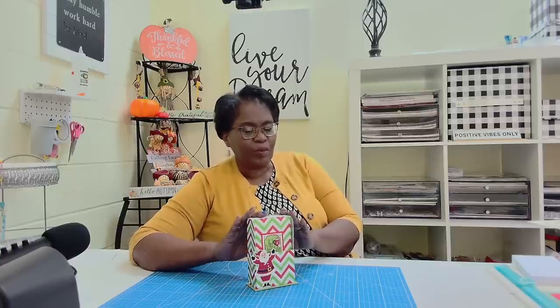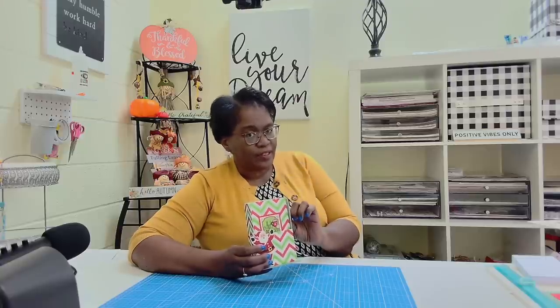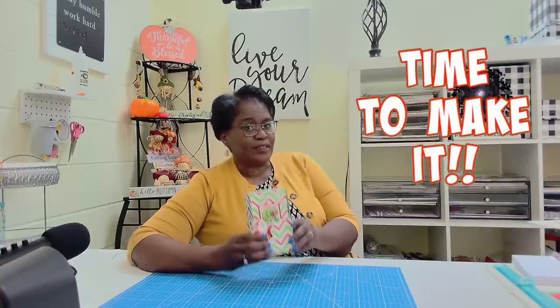Like I said in the opener, we are going to make this awesome bookcase complete with three books. It's super quick to make, super easy to cut out multiples. And that's the key to this video — cutting out multiples. So I'll give you a closer look in just a minute. It's time to make it.